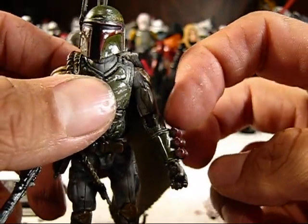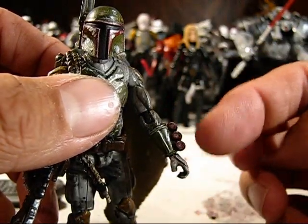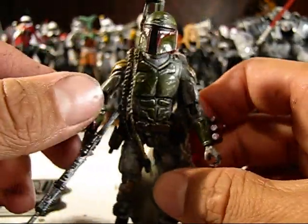At the forearm, I cut off the arms and gave him Tripwire gauntlets and hands with the Destro grenades, just like my other figure. Same thing over here on the other side, except I gave him the wrist rockets.